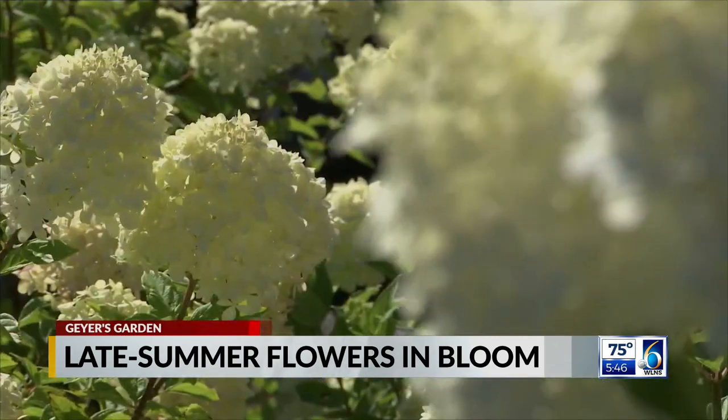What do we have behind us? We have a bench filled with hydrangeas behind us. Hydrangeas are one of the most popular, beautiful flowering shrubs of the summer. They really put on quite a show. They bloom a little bit later and they'll take you all the way into fall, so it's a great plant.